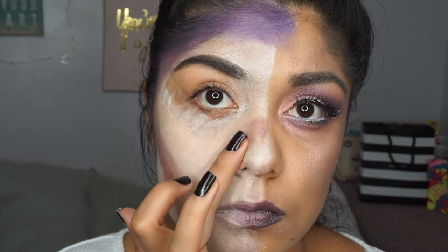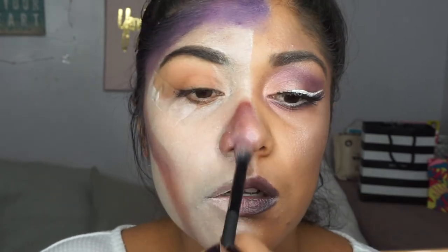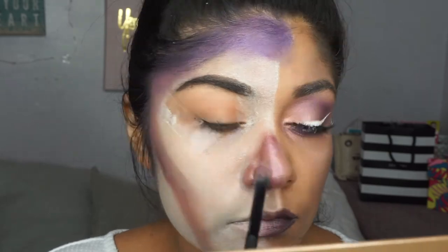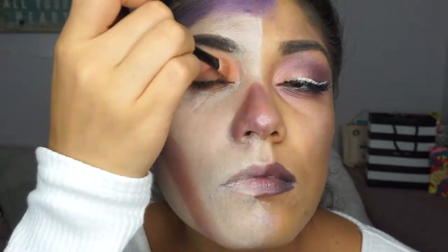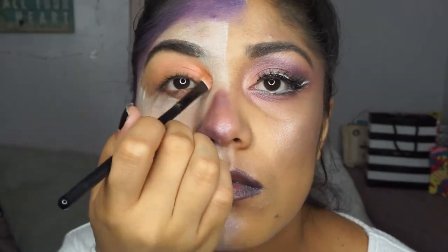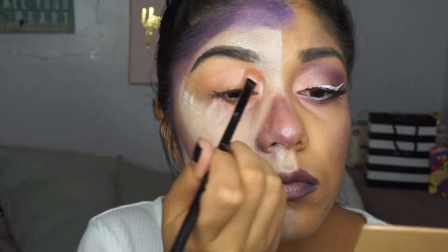Then I added something on my nose — I don't know, I saw it in pictures and thought it looked cute. Then I did the same eye look on the other side using the same colors from the I Love Sarai and Colourpop palette and the purple, except this time I put it all over in a circle to make it look like a zombie eye.